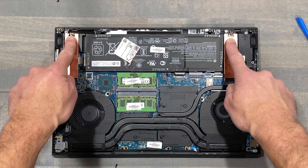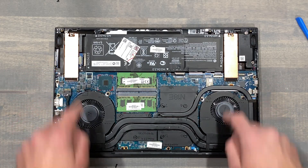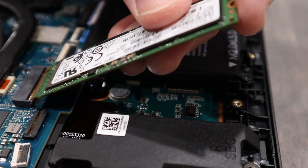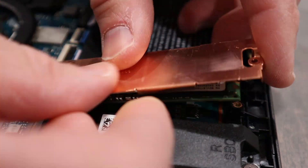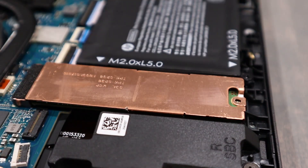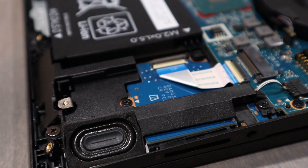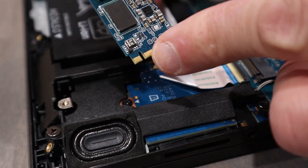There are two M.2 slots for storage, both with their own copper cover with a thermal pad for improved heat dissipation. Here's the factory one terabyte drive installed on this particular Omen, and here's the empty slot where I'll install my own drive since I'm running out of space.